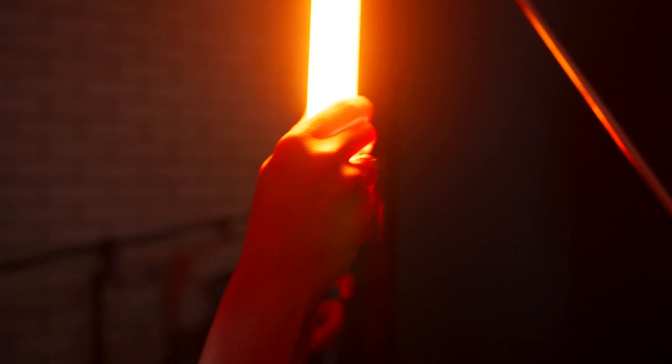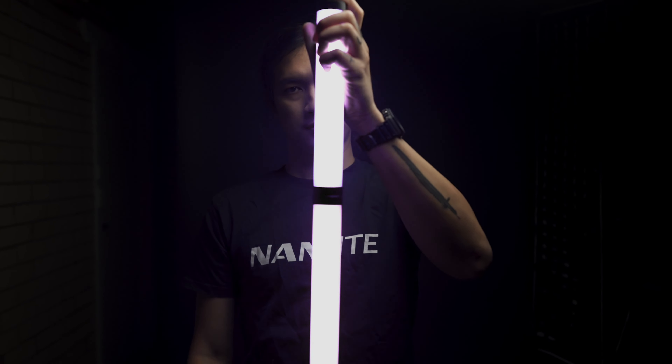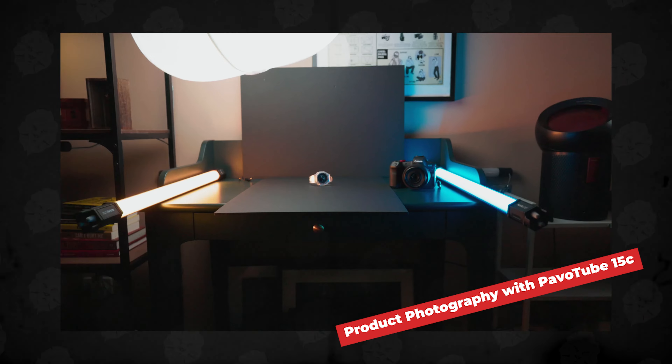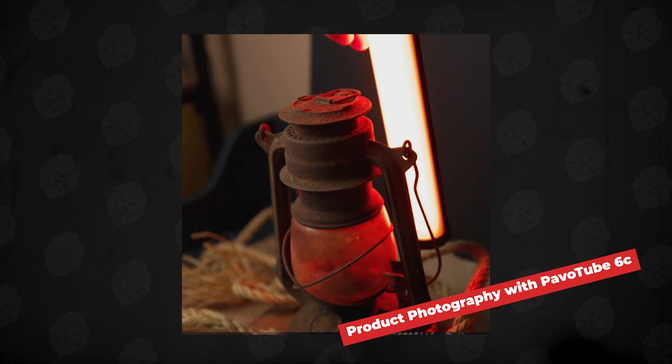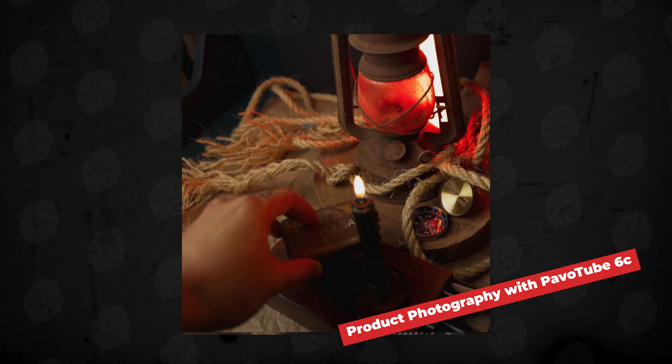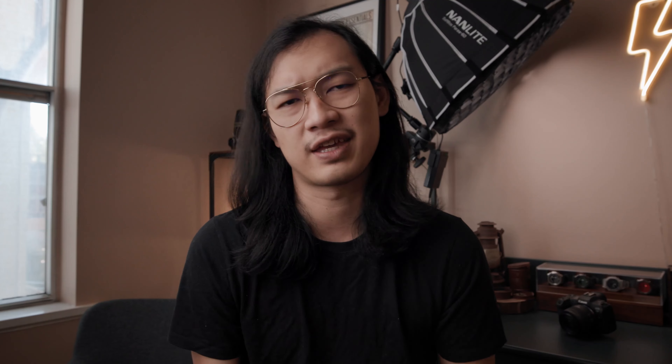The second item is the Nanlite PowerTube 6C — essentially a mini RGB light that can create a lot of different colors, RGB tones, and effects. If you've watched my previous video, I used the PowerTube 15C for other photography shots. The 6C is way shorter than the 15C, making it more portable and easy to place around. I've used this to create accent lights. Once you have a key light, you just need a few accent lights, and I have two of them to help fill my product photography set.